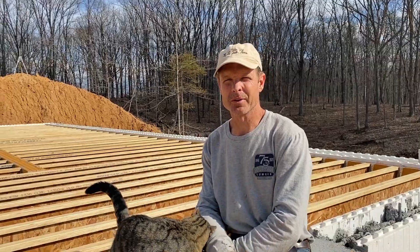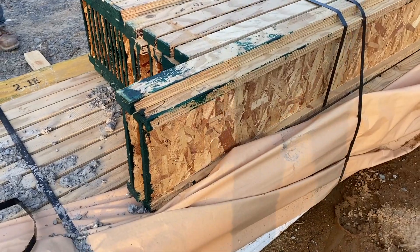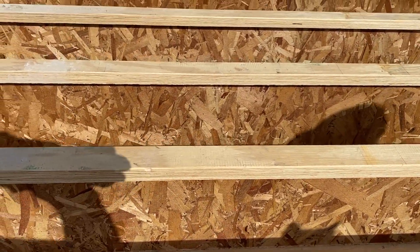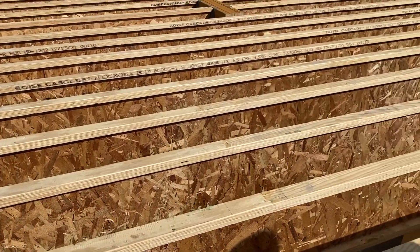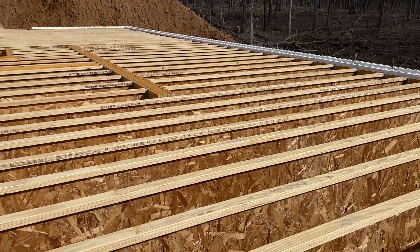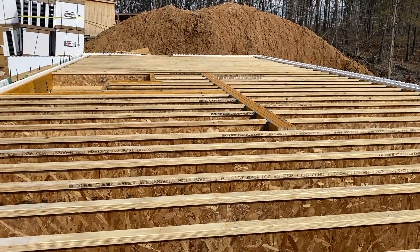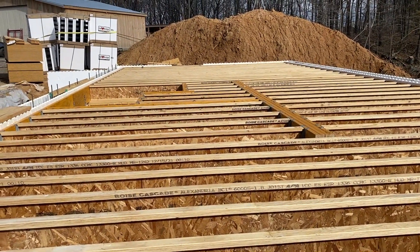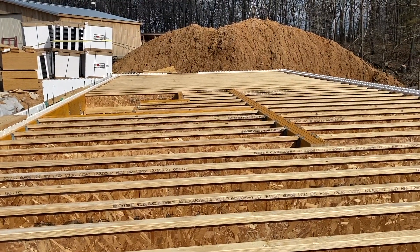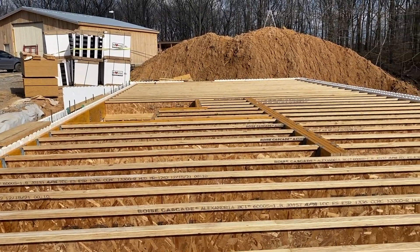The floor joists are in place. These are engineered I-joists, and they tie right into the rim board with joist hangers. They are generally twelve inches on center, but not necessarily in the middle because there is a beam that goes across the open room in the basement — we'll show you that from below. In that area it's around sixteen inches on center, and then there's a cutout for the stairwell. Let's go below and take a look.